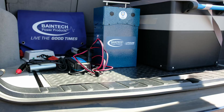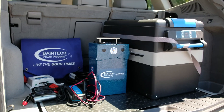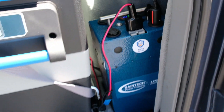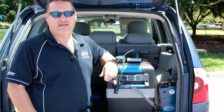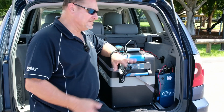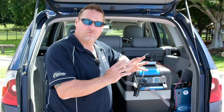In the back of the car here we've just got the little fridge running off this 75 amp Baintec Freedom Pack. The beauty of this pack is that it's so mobile — it only weighs about 9 kilos. 75 amp hours of lithium, so it's equivalent to like your 120 amp hour AGM batteries in the old school. Off of this at the moment we're just running the 45 litre fridge, and there's a couple of little accessories we've put together in this pack to make it more versatile for you.